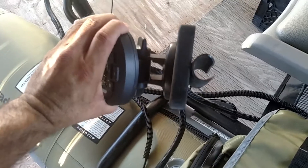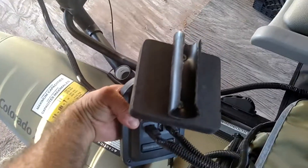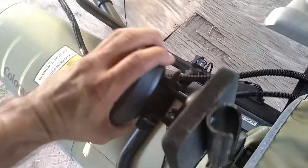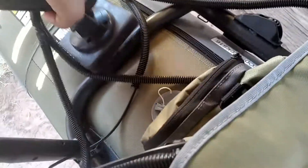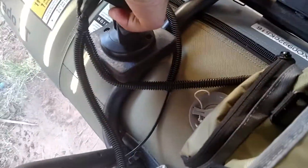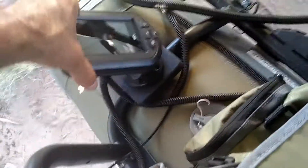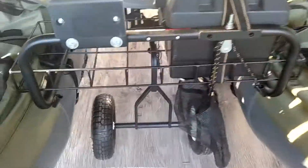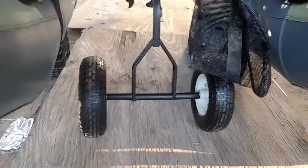All that fish finder mount is is a one-inch black poly pipe. I cut it and split it down the middle, then rounded off the edges. That way when you go up here you don't have to struggle with it — just put it at an angle, slides right in, and stays in place. That thing worked awesome.